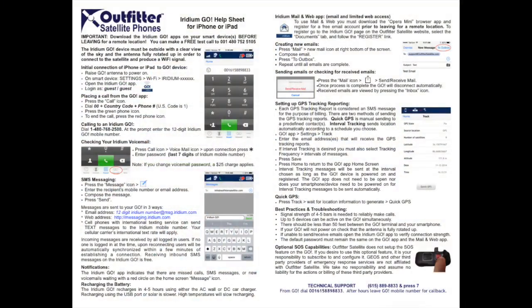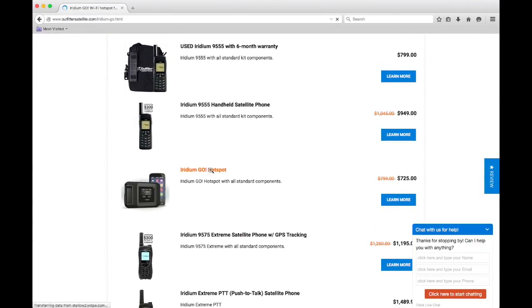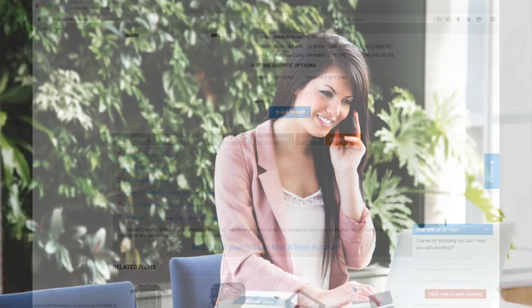For additional information, see the enclosed help sheet in your rental kit, as well as the Documents tab under the GO device at our website, OutfitterSatellite.com. As always, Outfitter Satellite provides 24/7 tech support for all our devices.